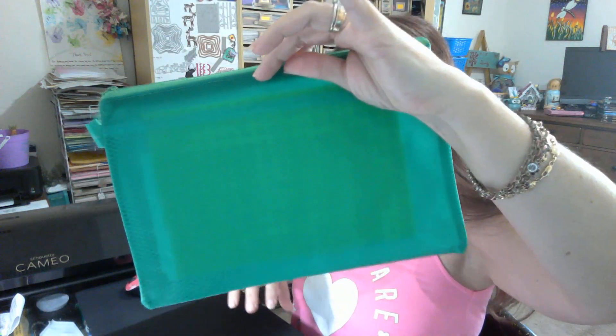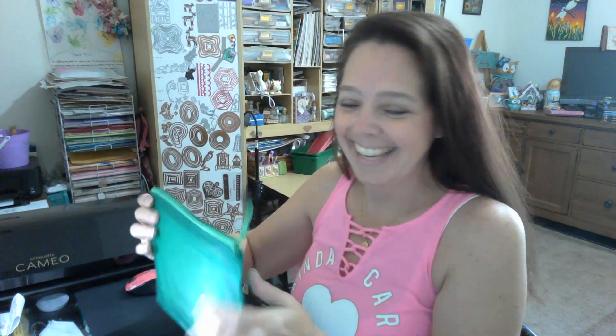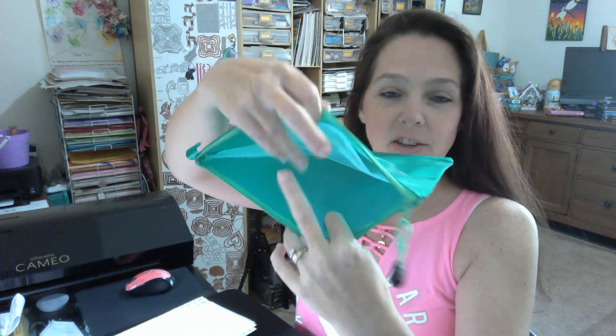We have an awesome storage bag. And in here it has separated pockets, so you can have two different sections in there, which is really cool.